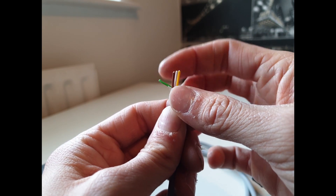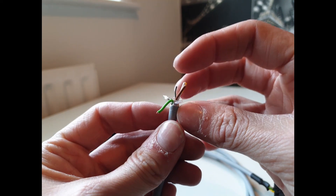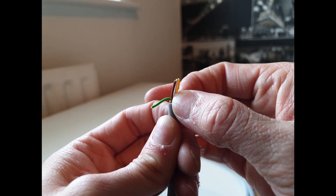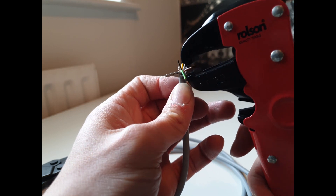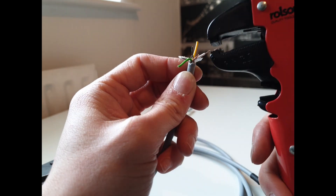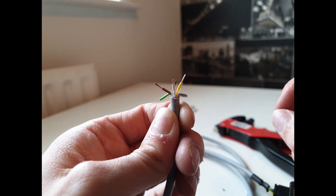Make sure to check your install guide for your ECU if you're using a different ECU to the EMU Black, as this could be different. Next, I'm just going to strip the ends off all of these cables. And that's the end stripped off.